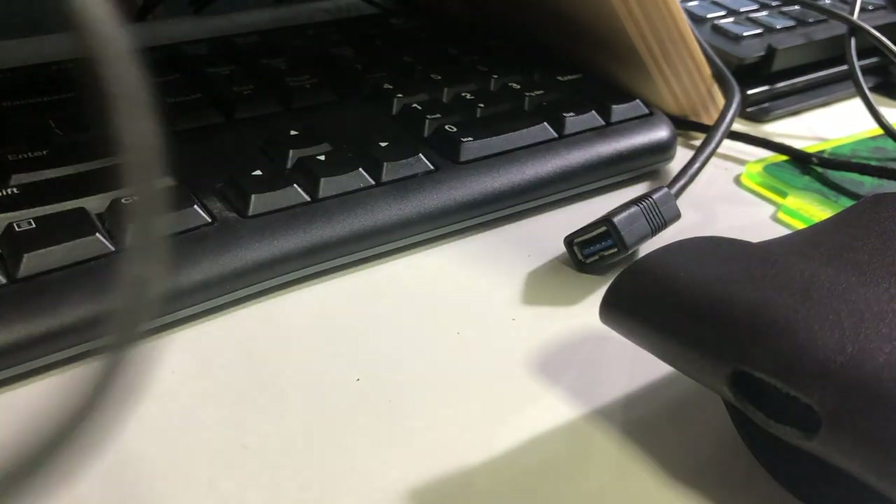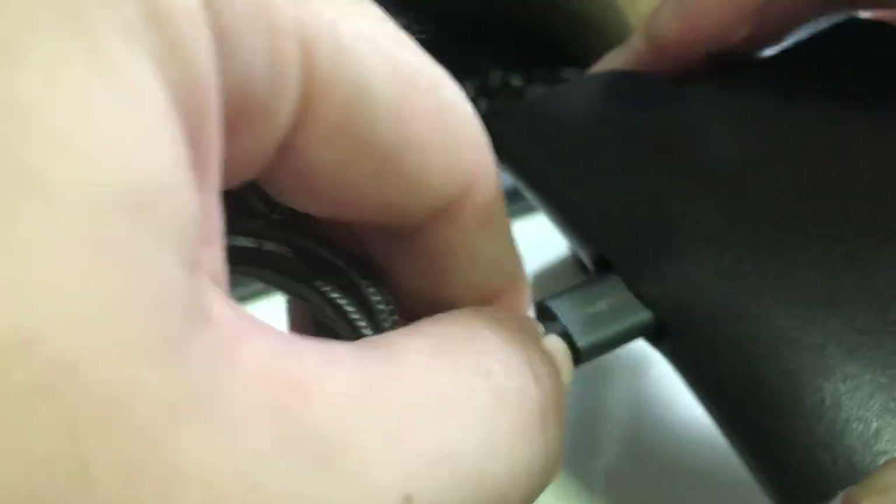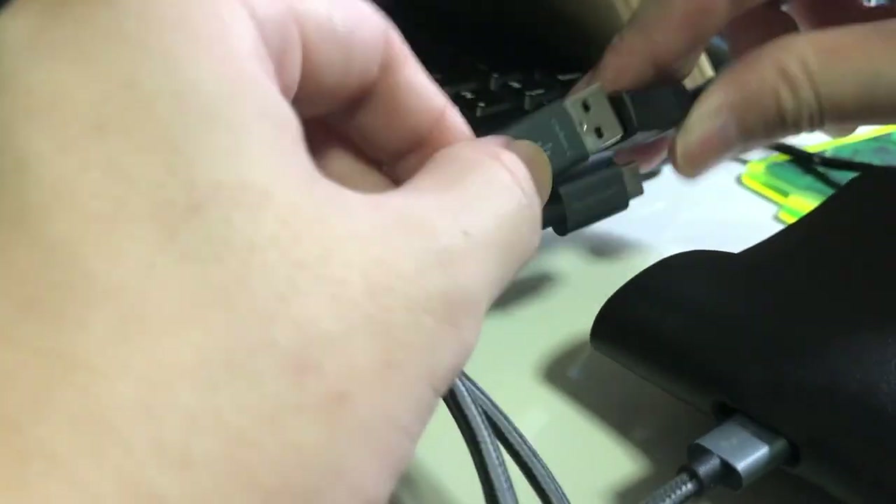Now I'm going to use this RevPower cable to connect the same SSD drive — and it works!